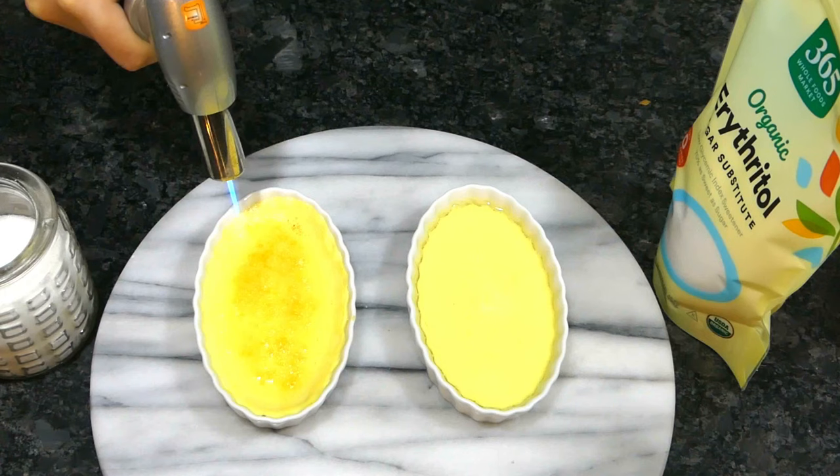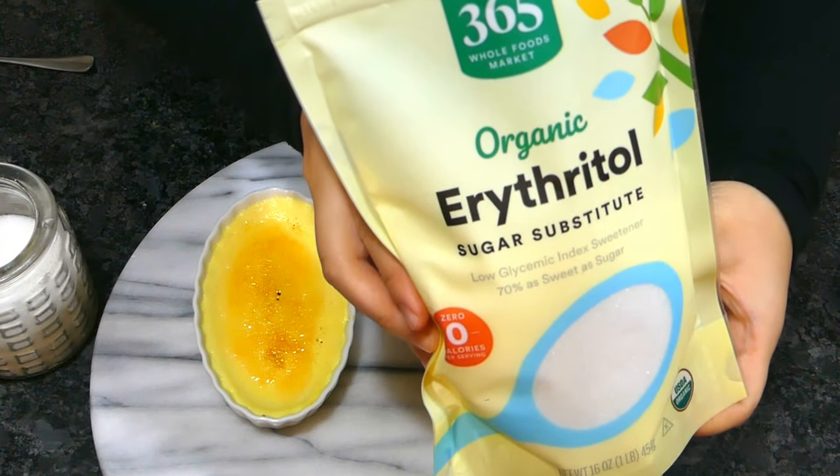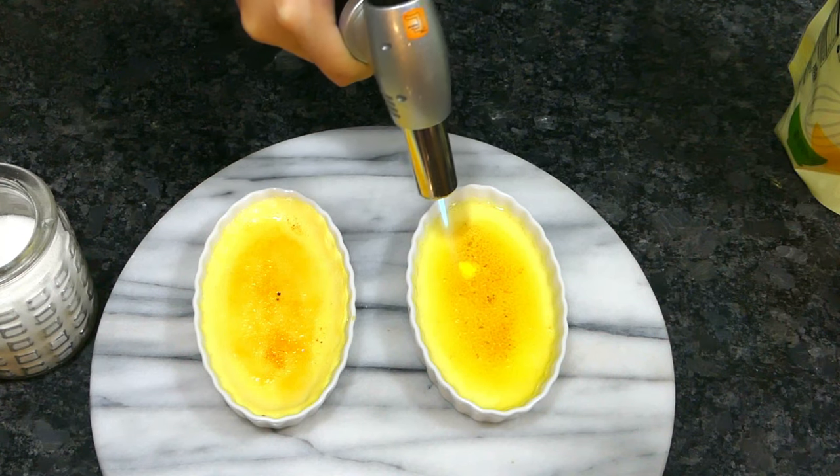Now for sugar alternatives. Erythritol will melt and harden similarly, but the taste is nothing like caramel. My verdict: use it in the custard, but don't use it as a topping unless you have to.